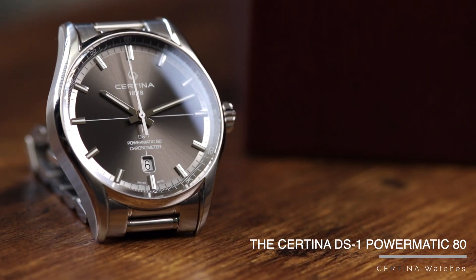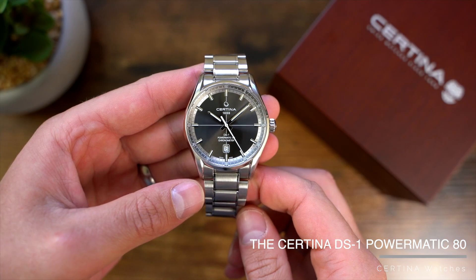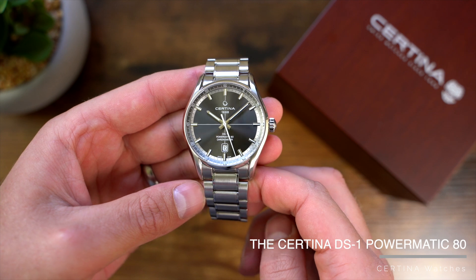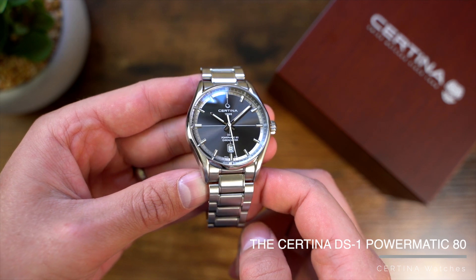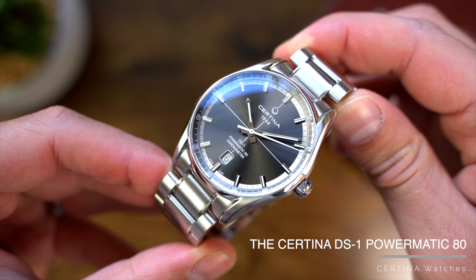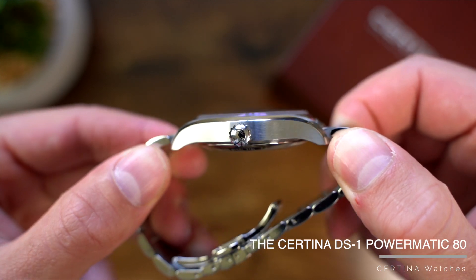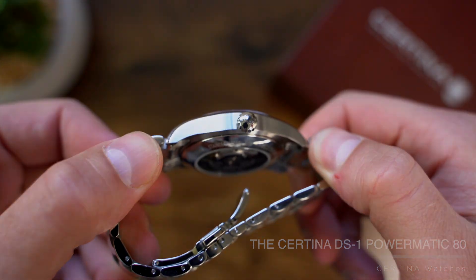This DS1 Powermatic 80 is a three-hand automatic watch with a date window and a careful balance of modern and vintage styling to create an ultra-legible sporty piece that would be perfect for everyday wear. It also balances a pretty great specification which allows the quality, execution and function to all be at the forefront.